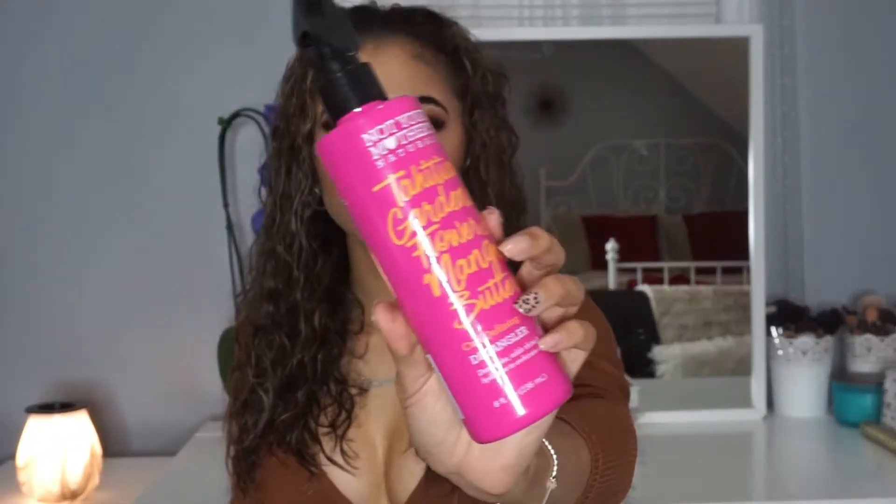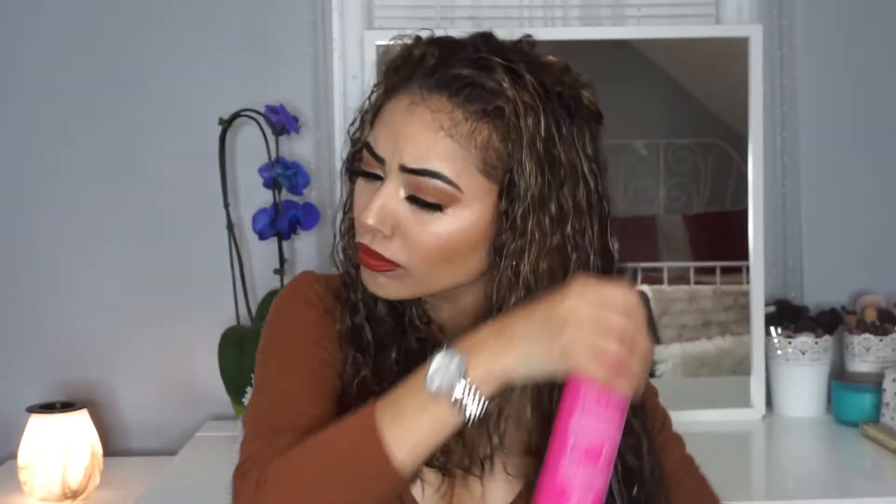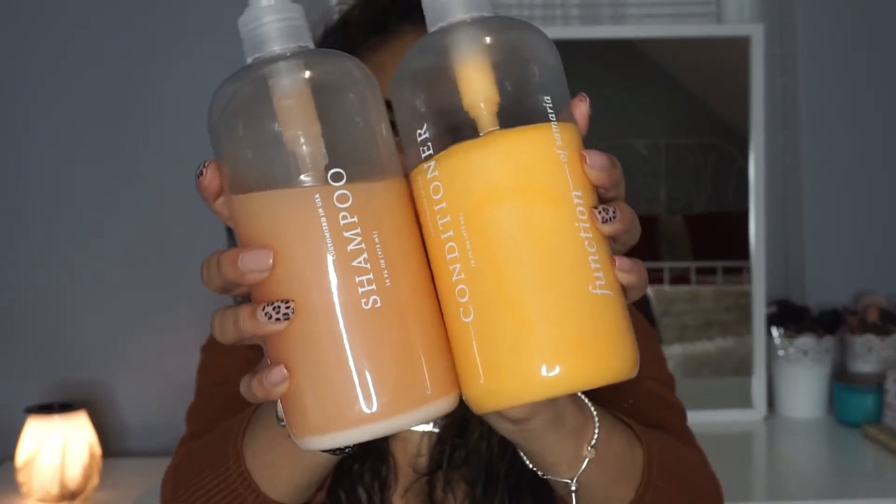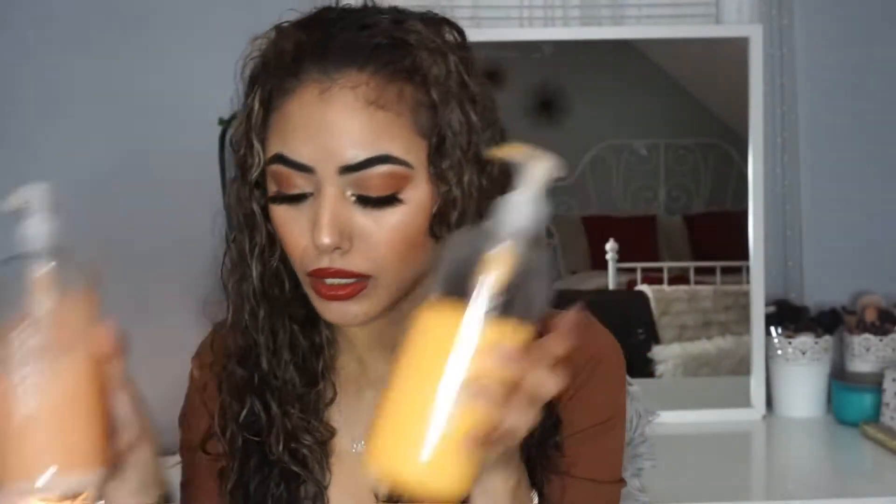First I'm going to be taking the Not Your Mother's Curl Definition detangler — I love this detangler and it smells so good. For my hair mask in the shower I use the Joico Defy Damage protective mask for bonding and strengthening. For shampoo and conditioner I use the Function of Beauty shampoo and conditioner, which is customizable.